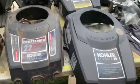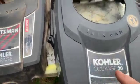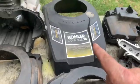These are the Kohler Courages. Out of these three Kohlers — 22 horsepower, 20 horsepower, and 20 horsepower.